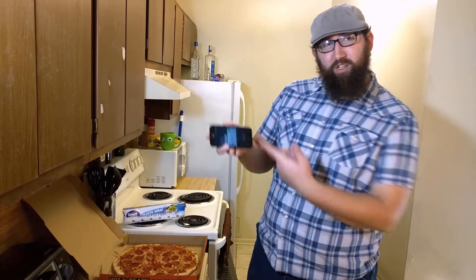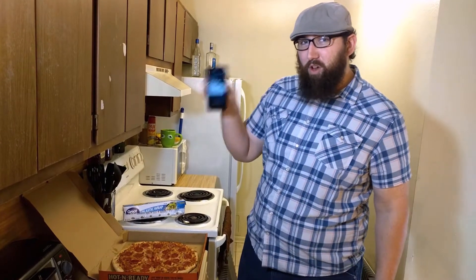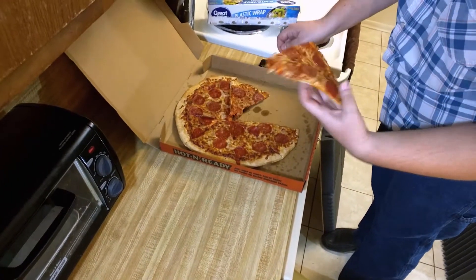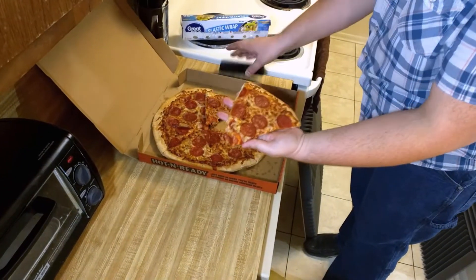Now what you want to do is take your phone — make sure it's on. You don't want to do it with a broken phone, because then what's the point of protecting it? You want to make sure you get a nice big slice of pizza, one big enough for your phone. It's going to fit, I think it's going to fit.